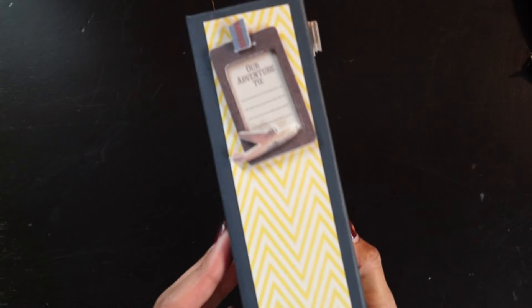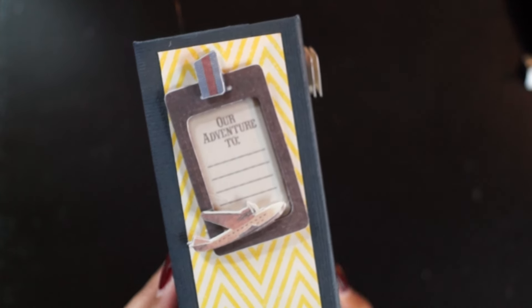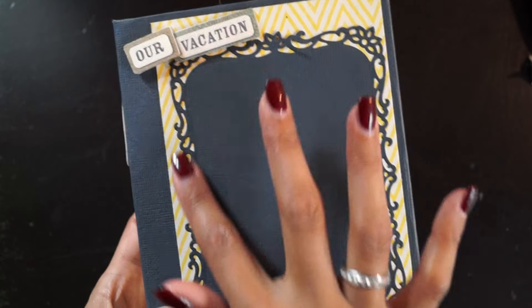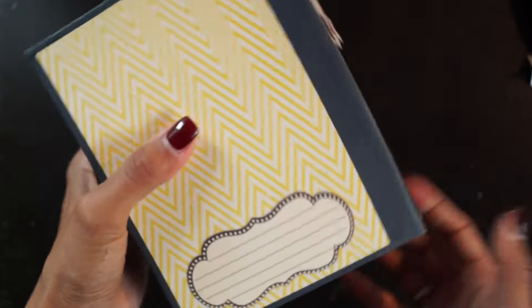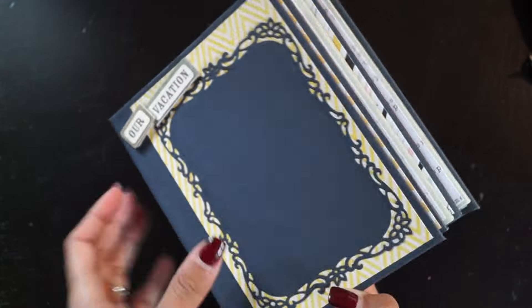Here I used the March or April kit from Danny Poise — I'm not sure which one. I used my die — I love this die — and some 3D stickers I got a while ago. On the back side she can write what trip this was.